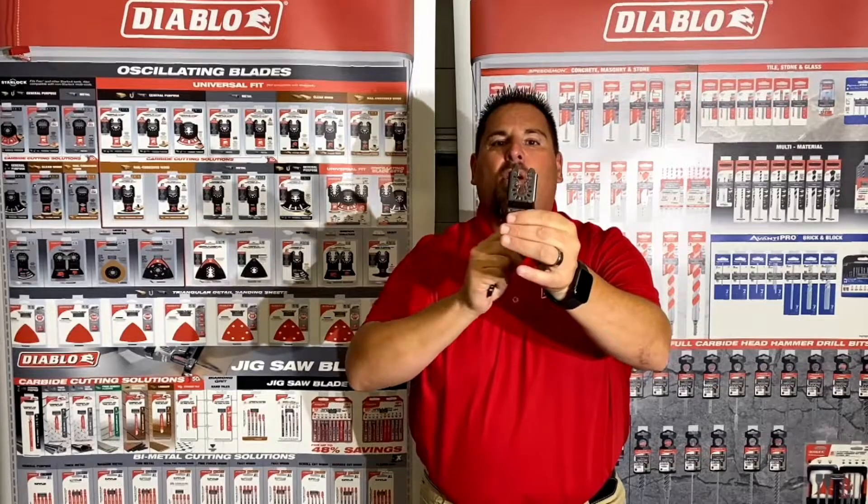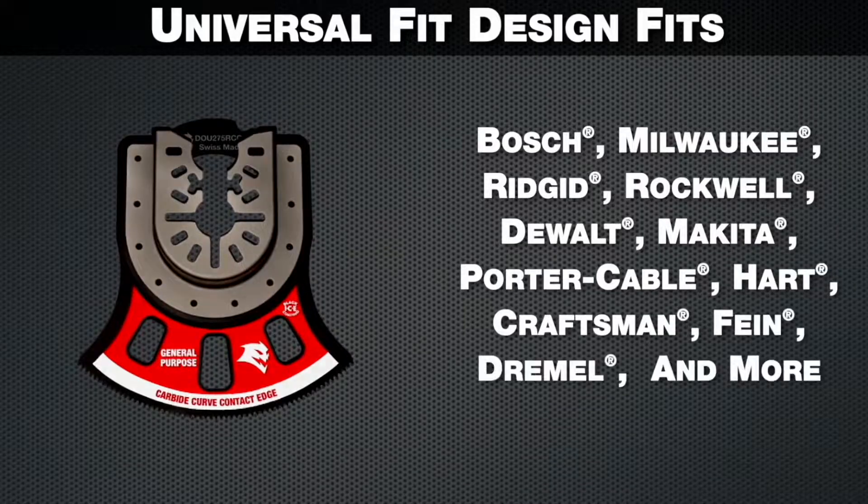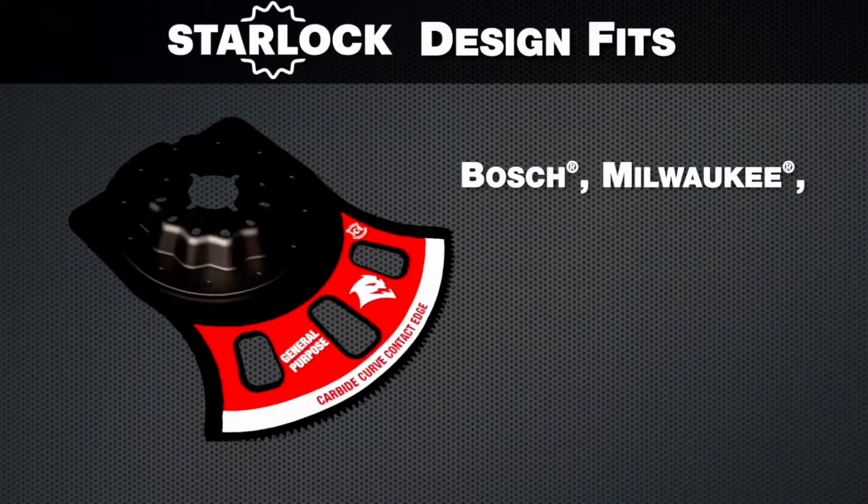Also, Diablo offers a true universal design which fits all tools — no adapter needed, nothing more to lose. And we also offer a star lock design if you have that tool.